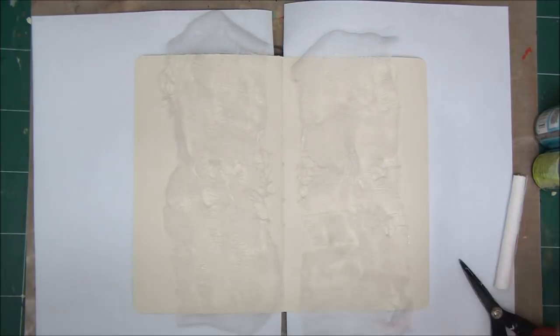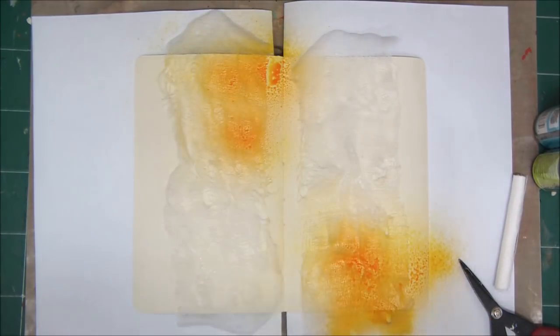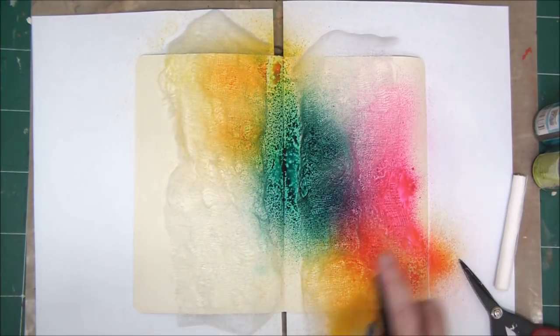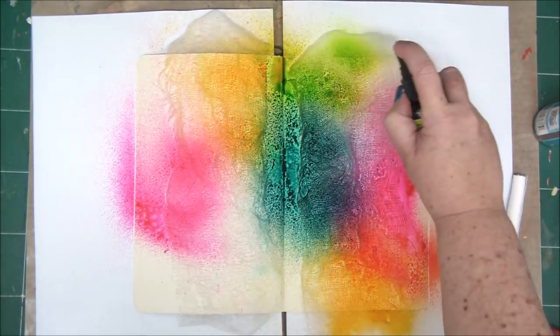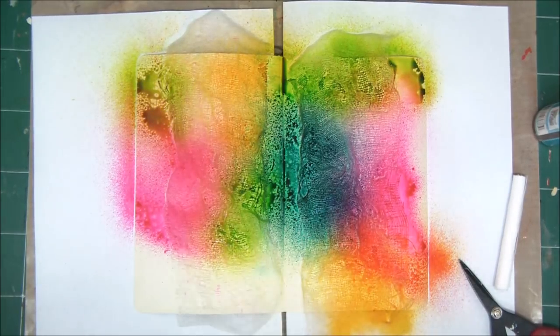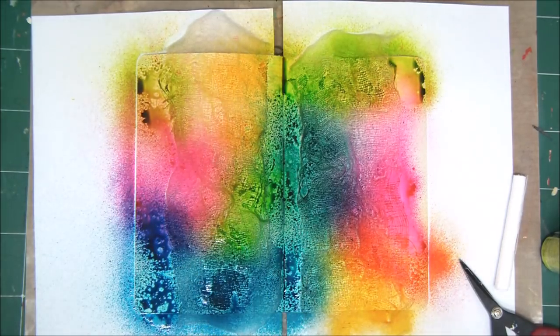I have put the gauze on the pages, wet them a little bit, and now I'm spraying them with dilution sprays. I'm using different colors, and while I'm spraying the gauze you can see that I'm also spraying the paper, so you get two for one. You're going to see a great effect when we finish spraying the entire surface — this is a really cool, easy, and very affordable technique.